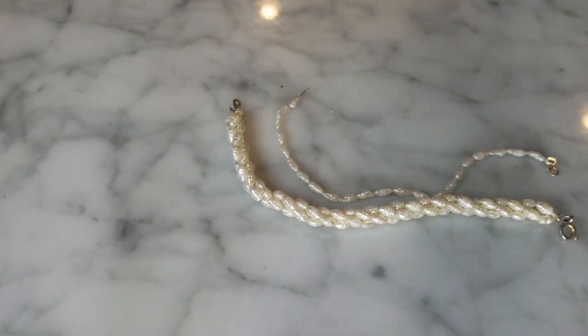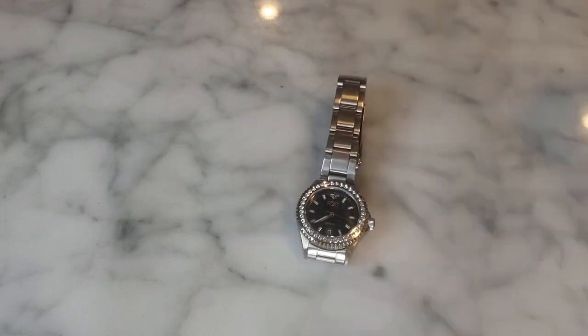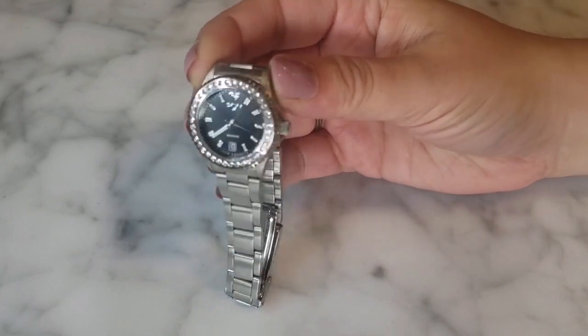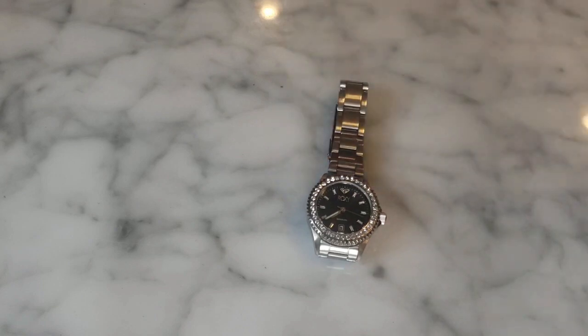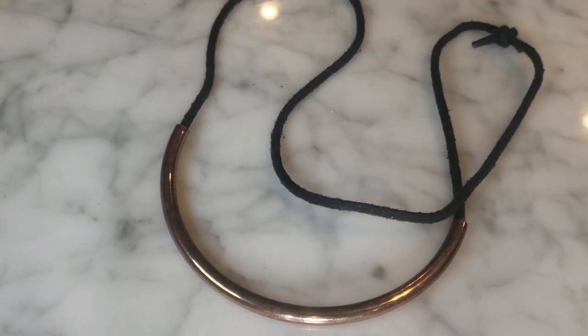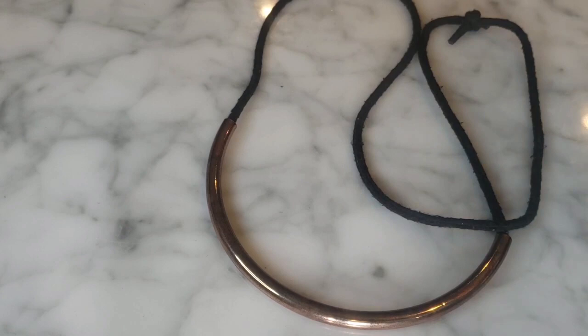There's a Roxy brand watch — that's a mall brand, surfer girl/skater girl style clothing brand. I also have this little leather and copper tube-looking necklace. And I'm seeing some single earrings hiding at the bottom.